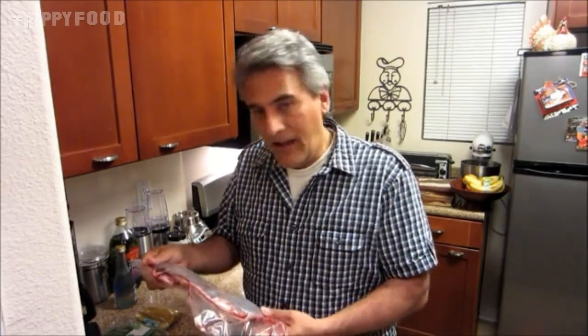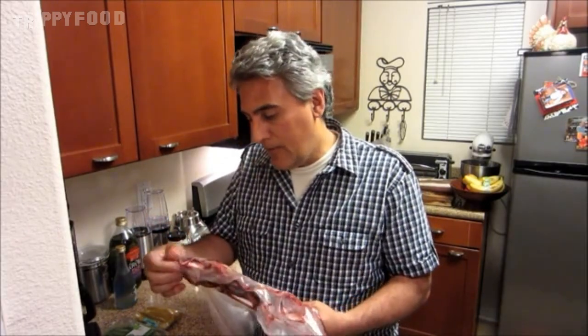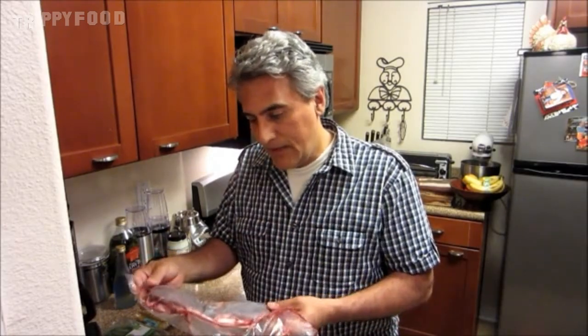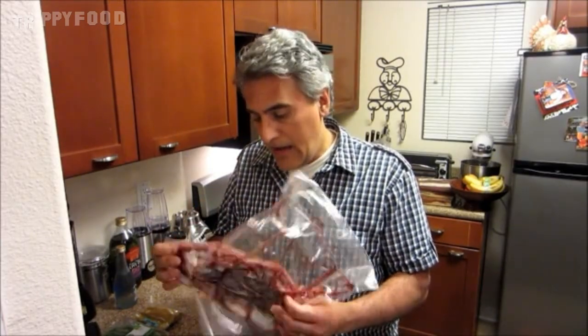I'm going to cut it up in little pieces and we're going to braise this today with an Asian influence, I guess. I'm going to use coconut oil, some curry, some basil. I wanted to have some ginger, but unfortunately I don't. So I'm going to put this together. We're going to braise this for about half an hour and maybe we'll serve it with something interesting.